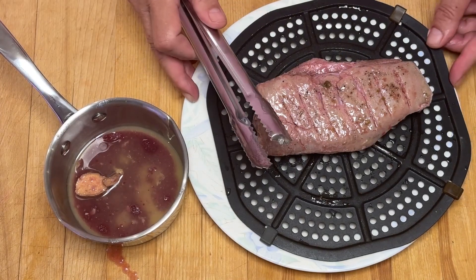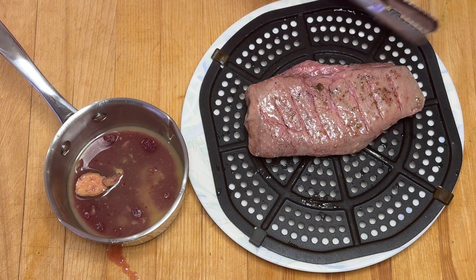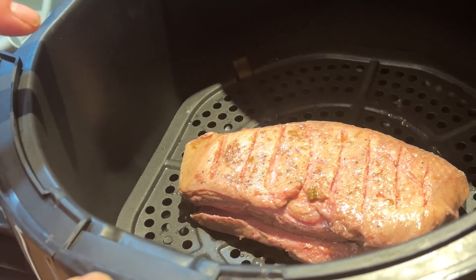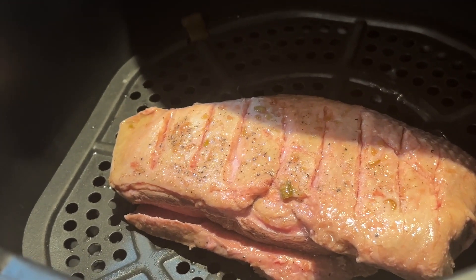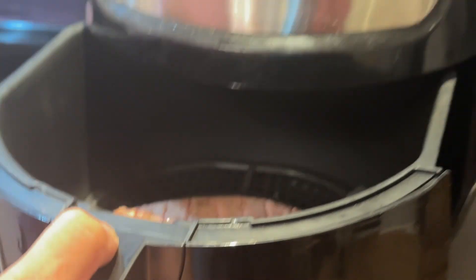Je le dépose sur un plateau d'air fryer pour le faire rôtir — vraiment rôtir la peau. Ça peut aussi être fait dans une poêle avec un peu d'huile, ou au four également, simplement au plus haut possible, pour faire rôtir la peau. J'ai mis mon air fryer au maximum et je vais maintenant le faire dorer. À surveiller.